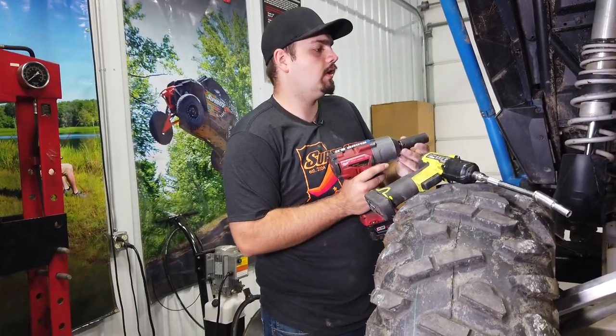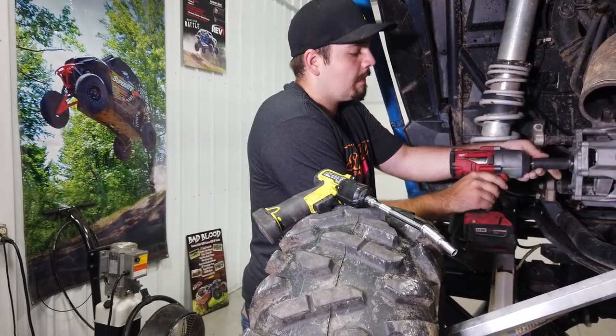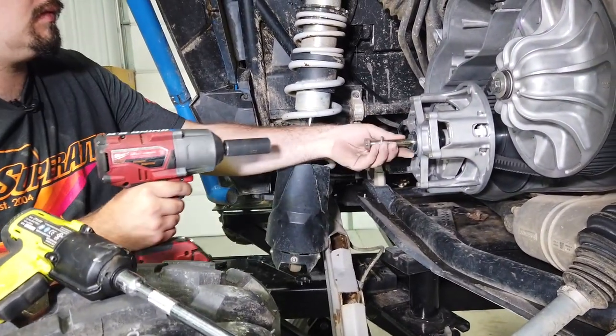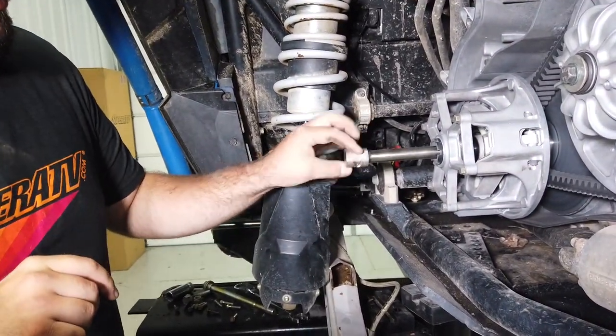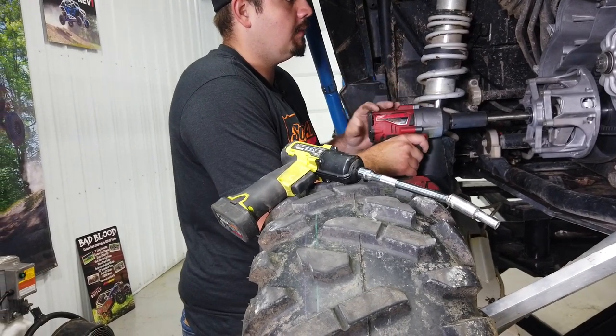Remove the cover and set it aside. Then remove the bolt out of the primary. Grab the primary clutch puller tool, which can be purchased at superatv.com, and tighten it until it pops the clutch off of the motor.